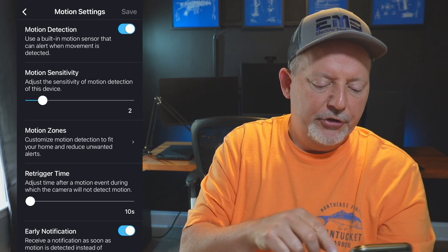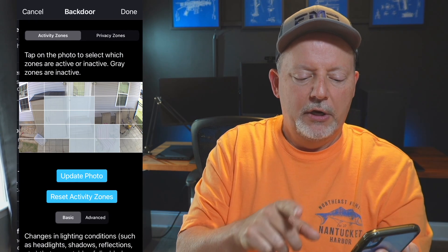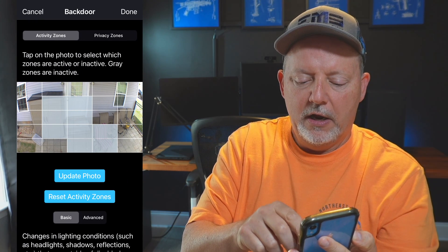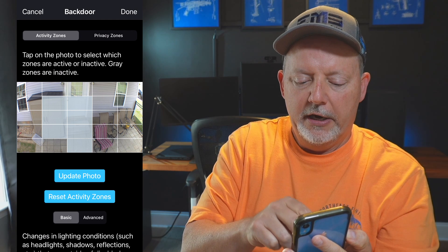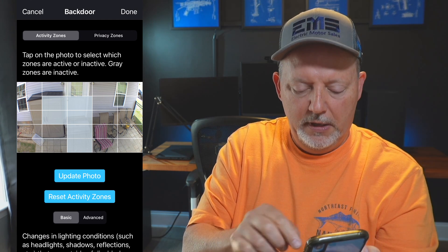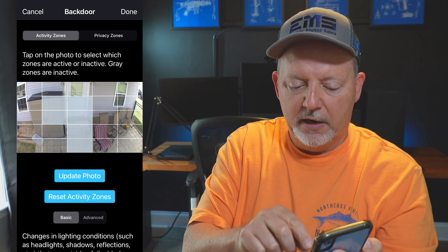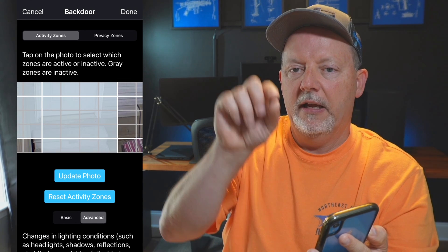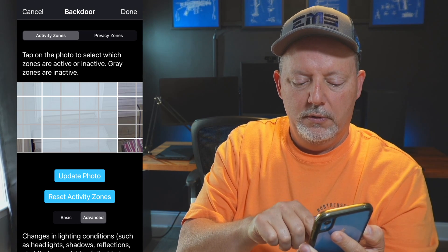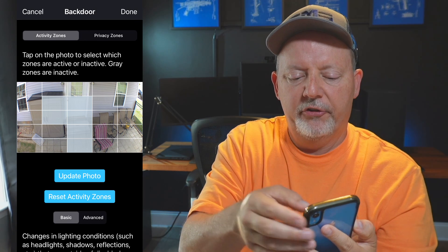Motion zones let you customize motion detection to fit your home and reduce unwanted alerts. All you do is uncheck areas where you don't want the camera to trigger. You can also go to the advanced mode at the bottom to fine-tune it with smaller squares, allowing you to trigger only in specific areas of the frame.